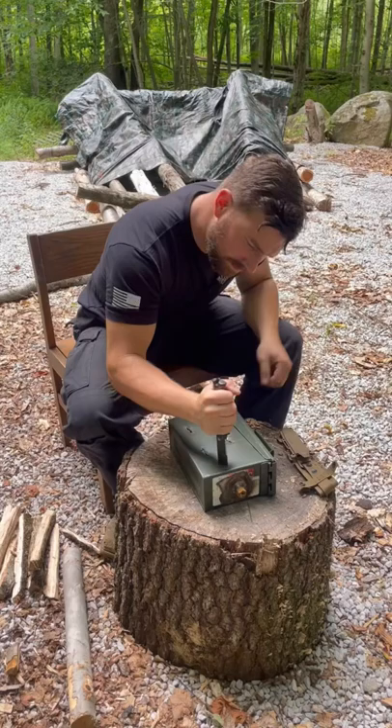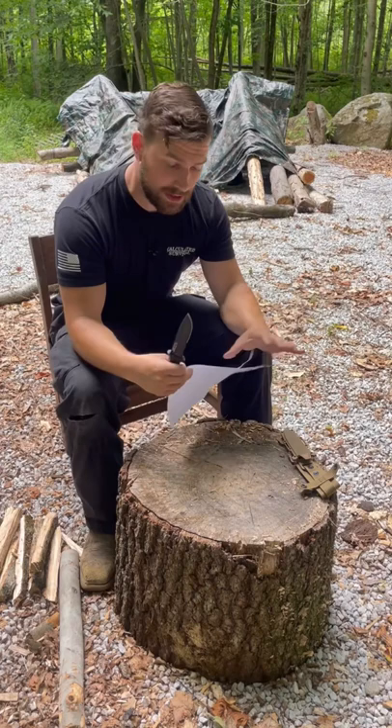Oh my gosh, it's still sharp. So after stabbing through an ammo can, it still pulls through the paper. I give this sucker a 10 out of 10. Thanks for watching.